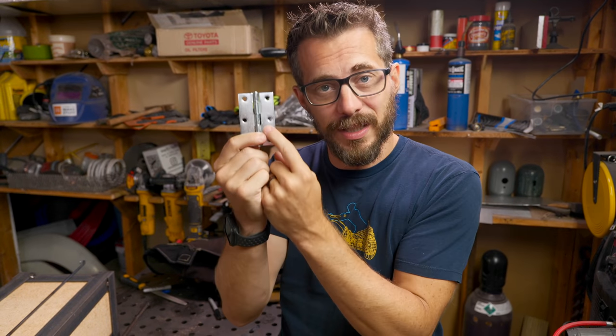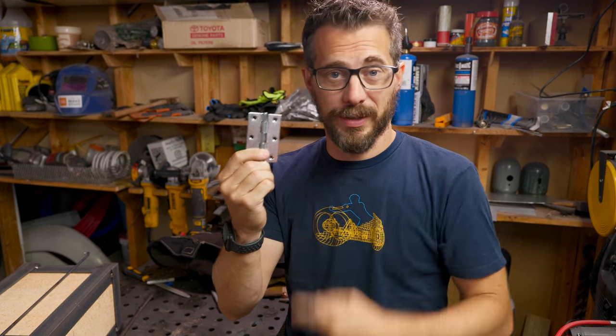Quick disclaimer: this is covered in zinc and if you weld that, it lets go with some gases that you don't need to breathe. Make sure you have ventilation going or you do it outside.